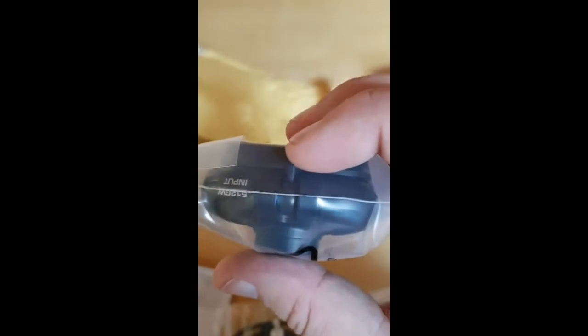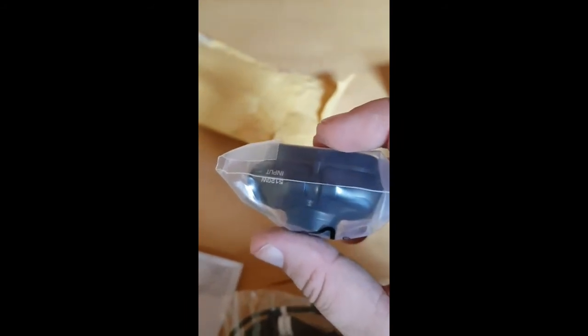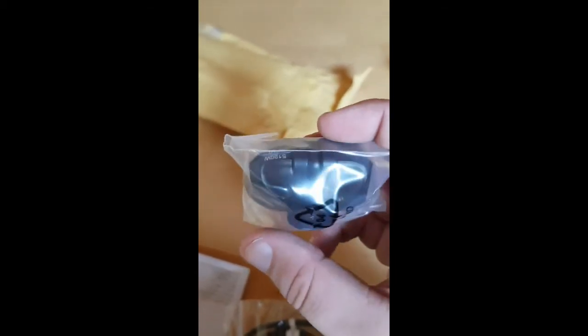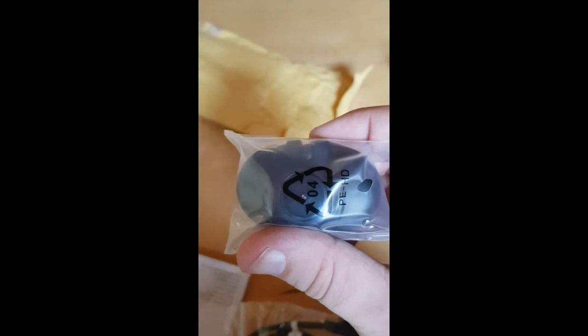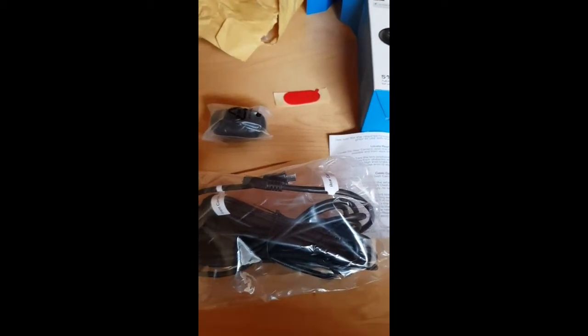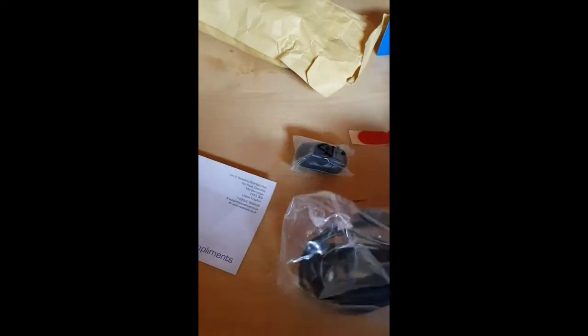So rather than this being a suction cup mount, this is actually going to be an adhesive mount. What I don't like about that is with rear windows, we all have our defrosters on the back, and they're very easy and susceptible to being damaged. So if this should fall off and I need to use the replacement adhesion pad, then I'm looking at potentially damaging one of the elements on the heated screen. It looks like it was just thrown in there.